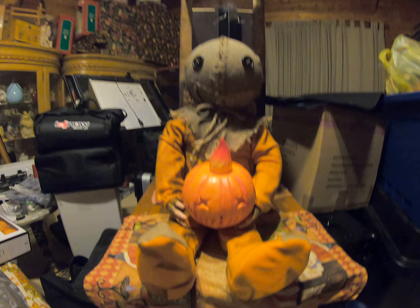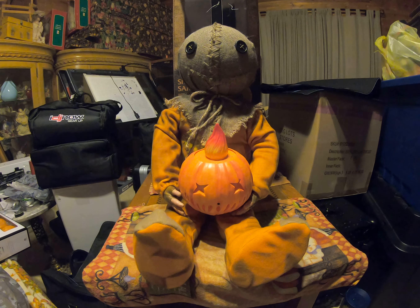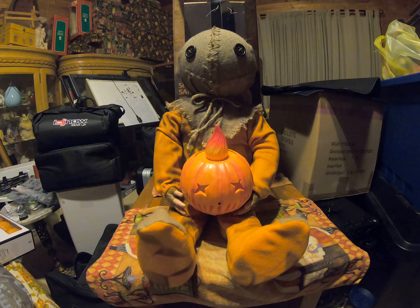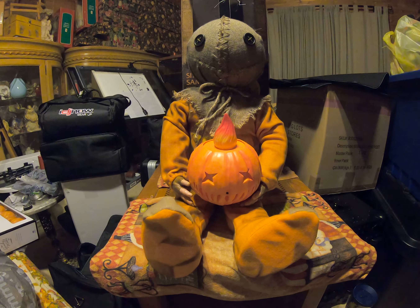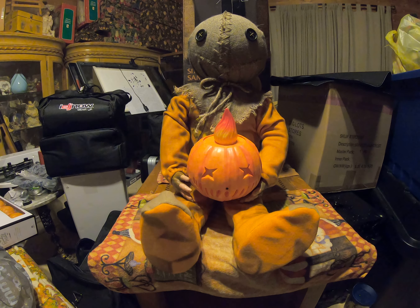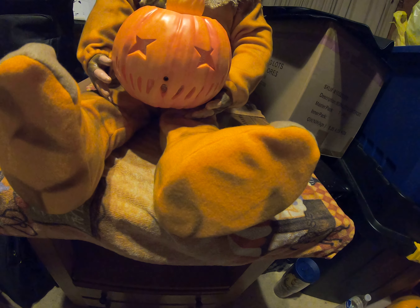Hey YouTubians, this is the 313 Collector here, and today I'd like to share with you what I picked up from Spirit Halloween — this is the 30-inch Sitting Sam. This is a very, very nice statue. First I'd like to say that the clothing on it is detailed with excellent weathering to make it look like dirt.